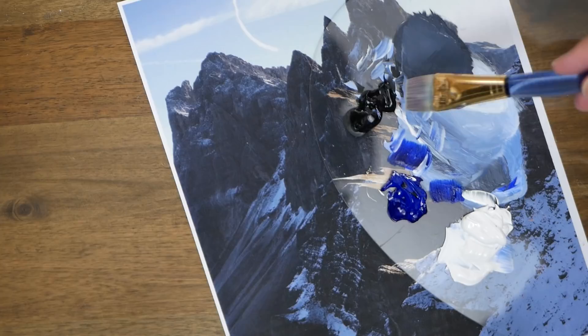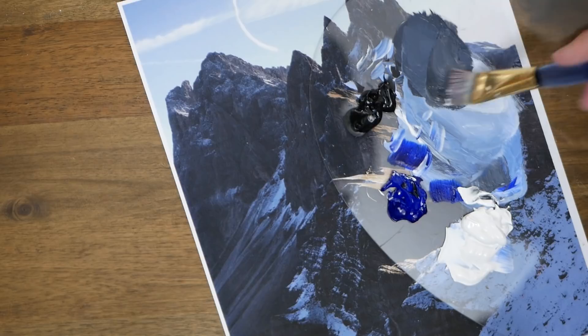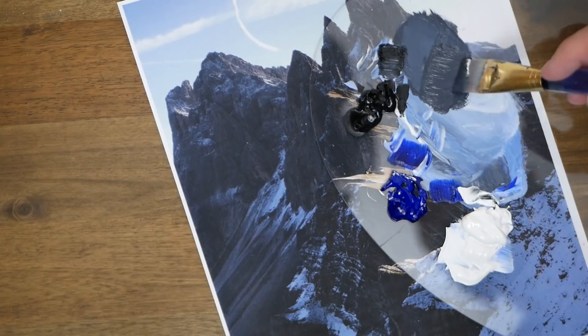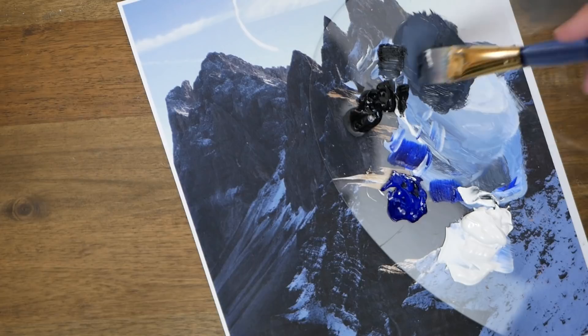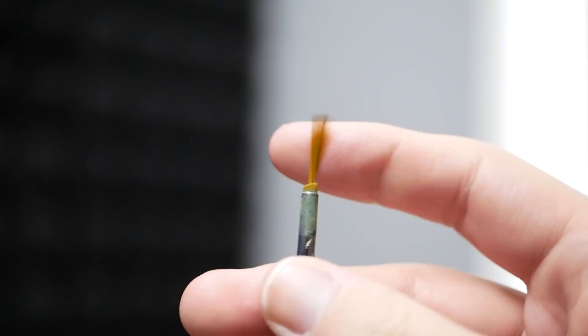We'll head back to our palette and grab some mars black, about a third of that in ultramarine blue, and slightly less titanium white than before because we're creating shadows and want a slightly darker look. After seeing it in comparison to our previous mixture, I add some additional mars black — it's still too bright — so we double up the mars black for the shadows. After testing it, that is fantastic.